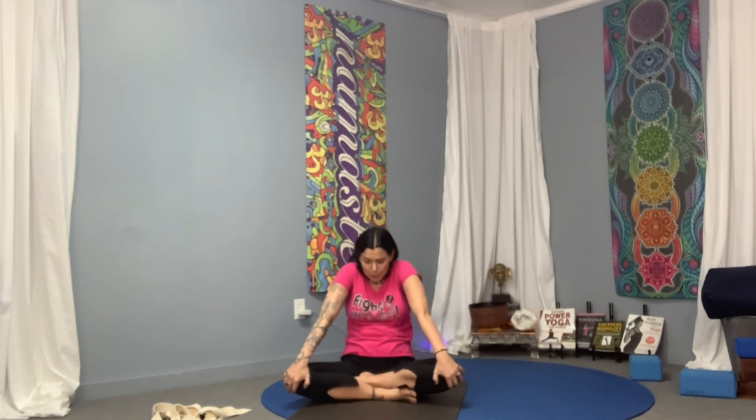Come to easy cross-leg — and if it's not so easy for you, sit up on a pillow or blocks so you can sit up nice and tall. Let's roll the shoulders up and back down. Exaggerate this and start adding your spine: shoulders forward, round the back, come up, arch the back, bring the shoulders back. Start feeling how you're separating the shoulder blades, bringing them up and squeezing them. A couple more.